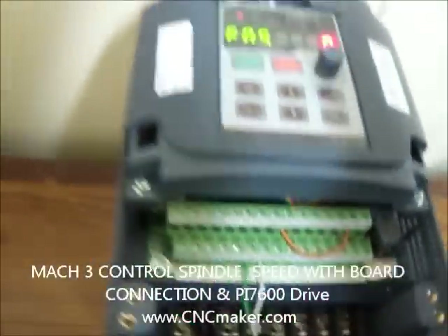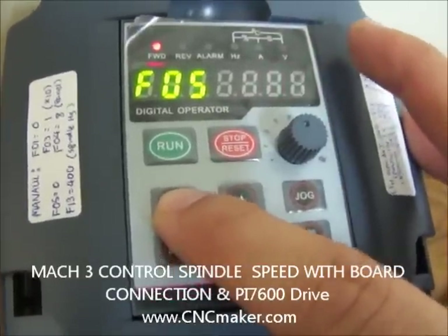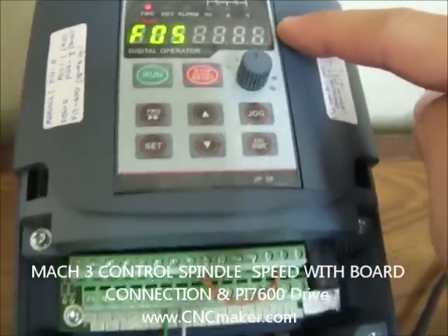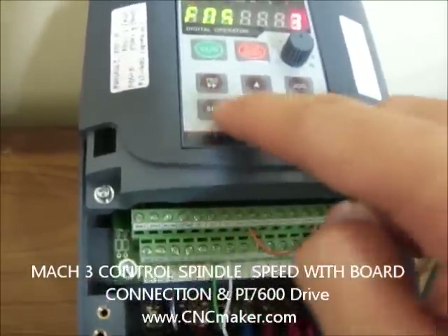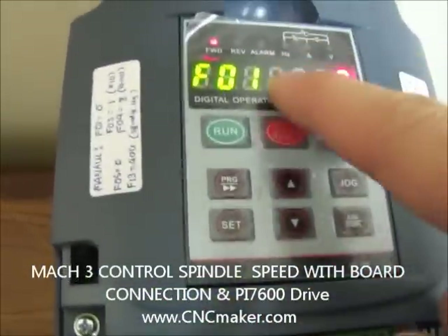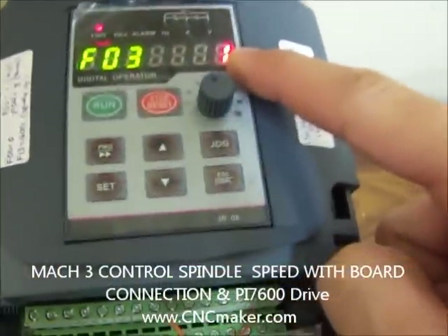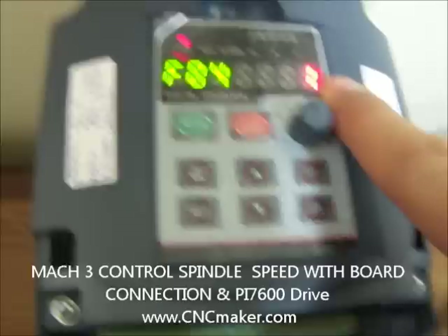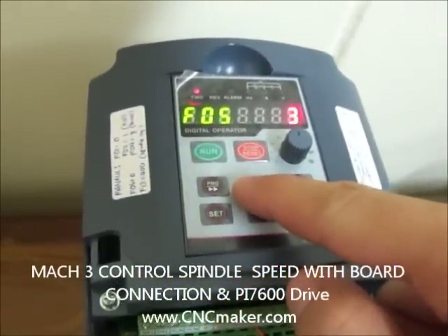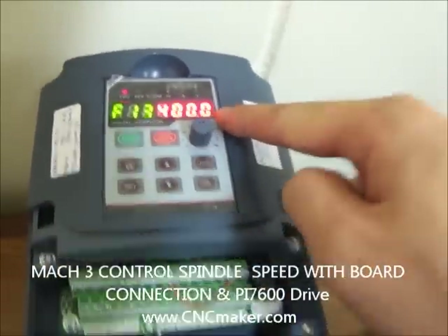Let's take a look at the parameters. First, go to F05 and change it by pressing program, then go to 1, 2, 3, 4 — select 3 for terminal. That's how we assign it to be connected through the terminal. Press set. Now go back to F01, keep it at 0. F03, keep it at 1 so it can go maximum to 400. F04, keep it at 1 — this lets the inverter know we're sending the signal through these two wires. F05 we just changed to 3. Also make sure F13 is set to the maximum 400 Hz for the spindle motor.